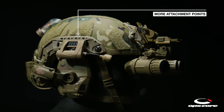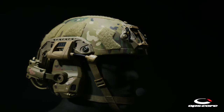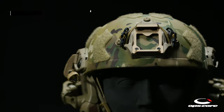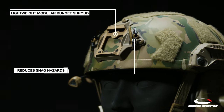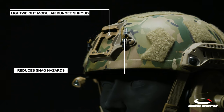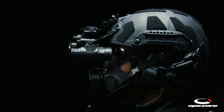The Fast SF features the new lightweight OpsCore Modular Bungee Shroud, or MBS, which reduces snag hazards and interference. The MBS has an integrated bungee with carabiner clips, providing a snag-free NVG retention and stabilization solution.